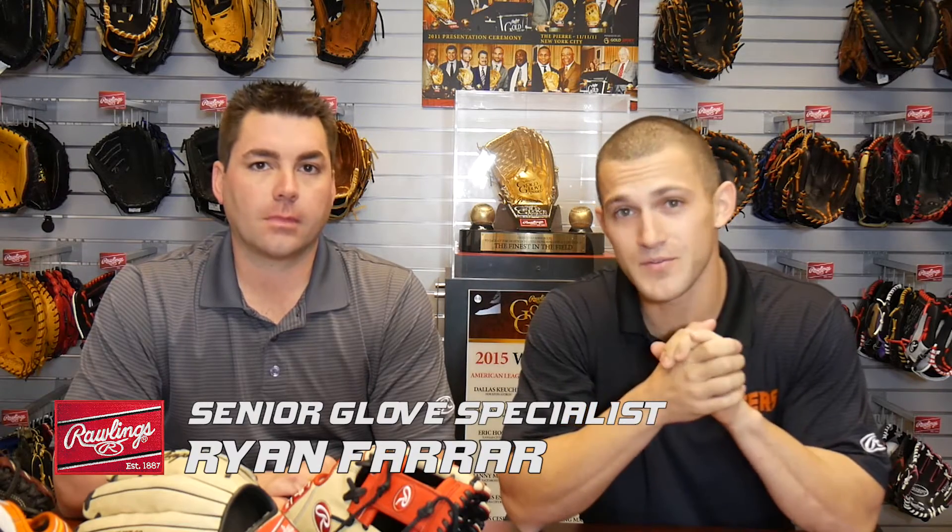Hi everybody, welcome back to another edition of Tiger TV. I'm your host, Spiker Helms. I'm here at Rawlings HQ with Ryan Farrar and we're going to talk about gloves. We have gloves here right now labeled out and everything like that. Could you go over the certain types and what's going on and the process going on with these?